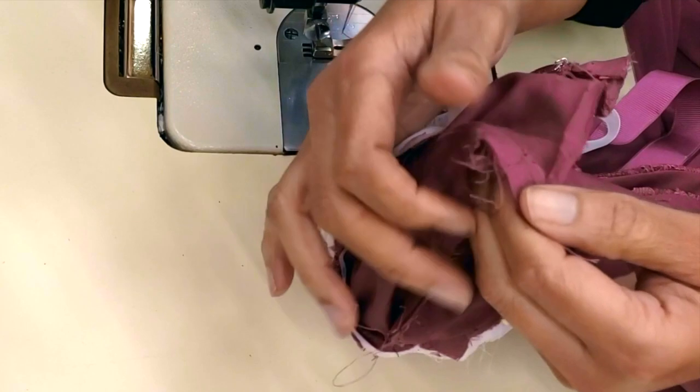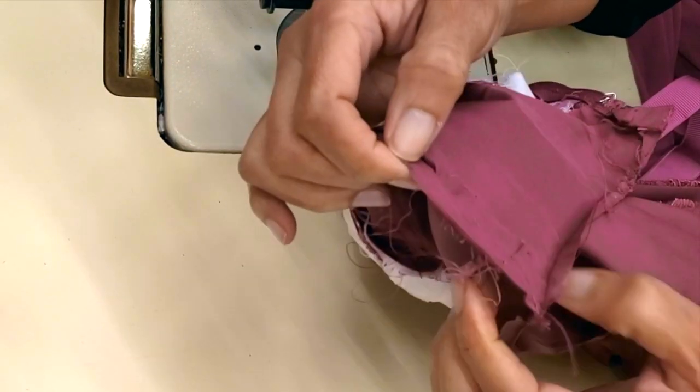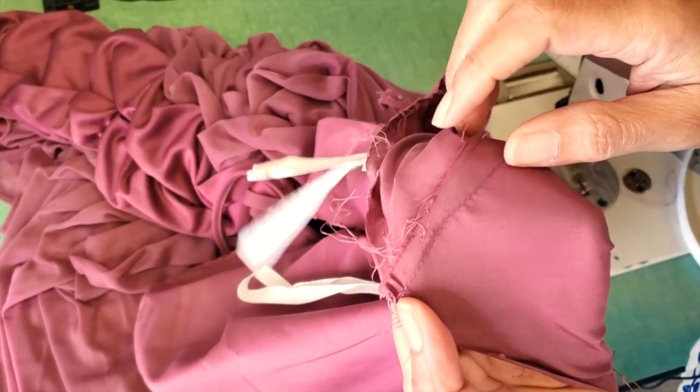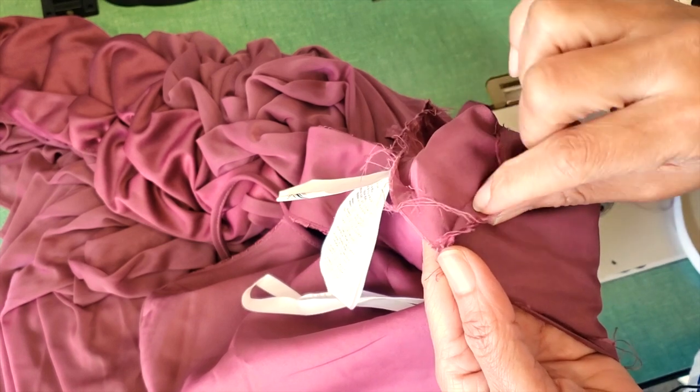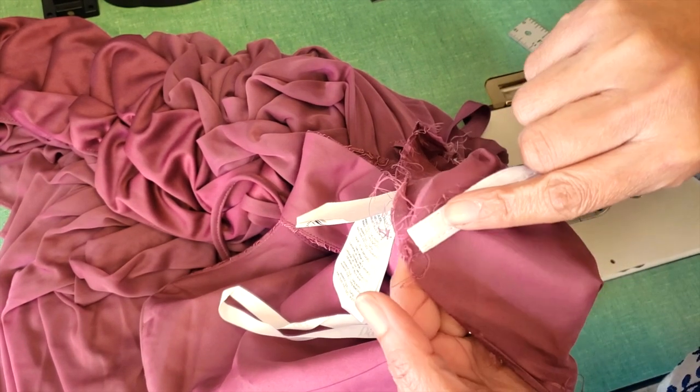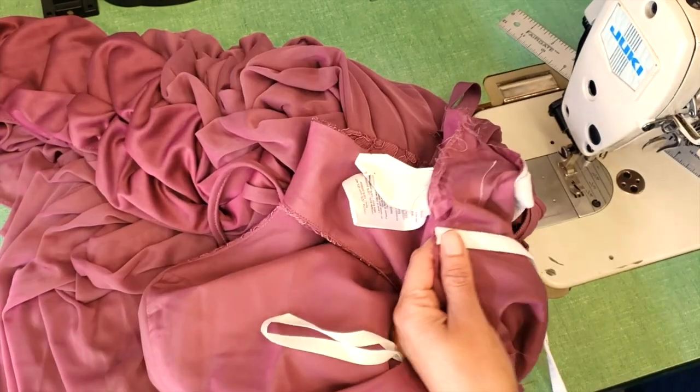As I said before, I need more material to create the pocket for the bones. When I let out the dress at the sides of the lining I lost enough material to put my bones back. So what I'm doing is putting a capsule on top and then inserting the bones.